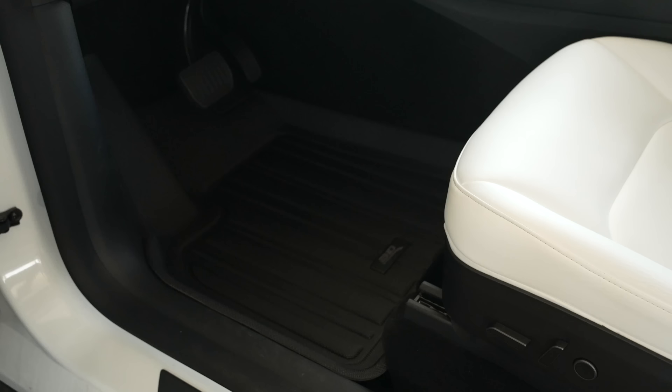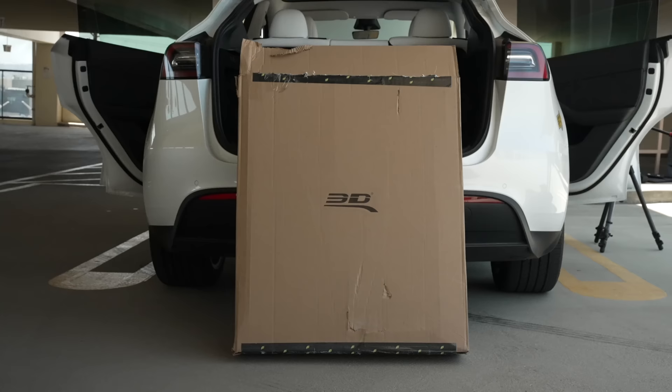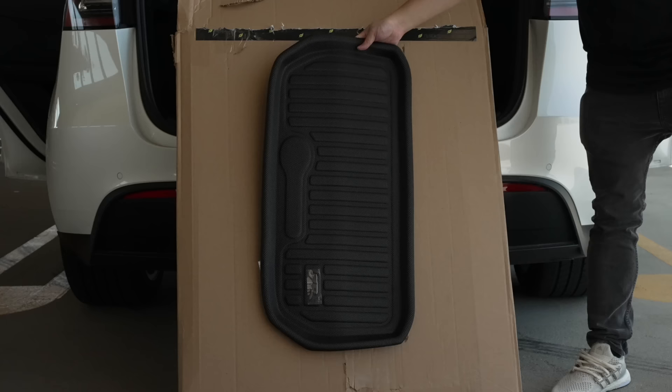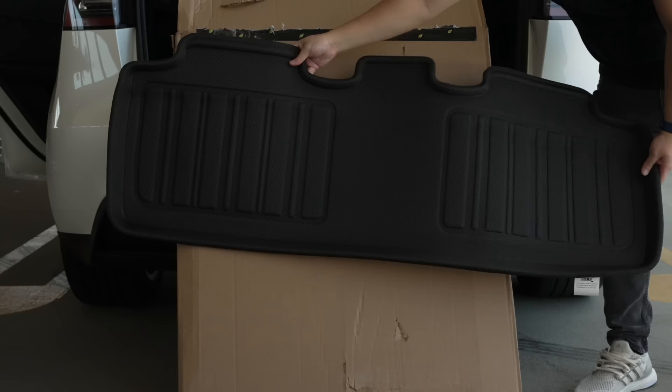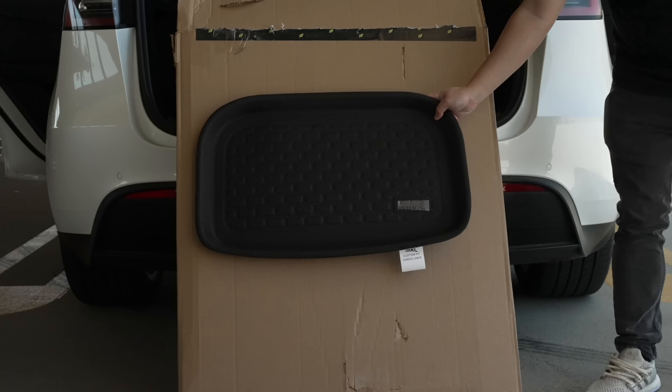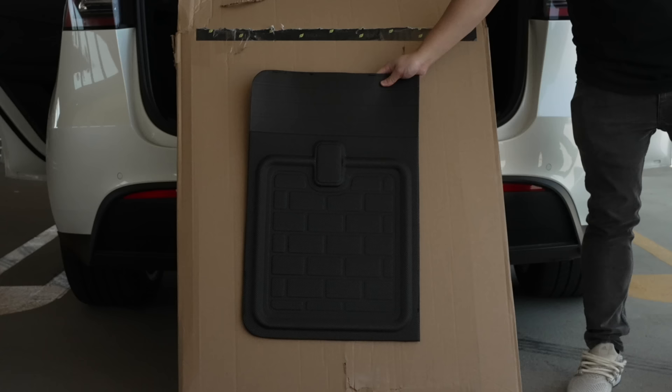Those are absolutely worth getting if you only plan to buy those. But what I particularly love about 3D Max Spider mats is that in addition to standard mats covering passenger areas, they make mats to protect pretty much everywhere in the car. Here I'm unboxing a full set which includes 12 individual mats — a mat for the plastic front trunk bin, front and rear standard mats, mats for the small and large understorage compartments in the Model Y, mats for the base of the side cubbies, a trunk mat, and my personal favorite: seat back mats.